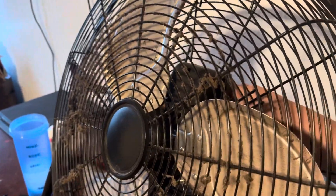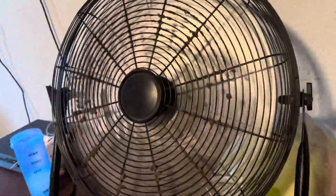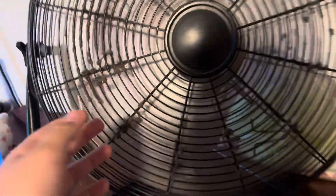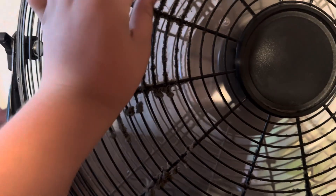On the back it has three speeds. We're turning it on high. All right, starting off on high — I can feel it, there's a lot of air. Look at all that dust, a lot of dust on this fan.